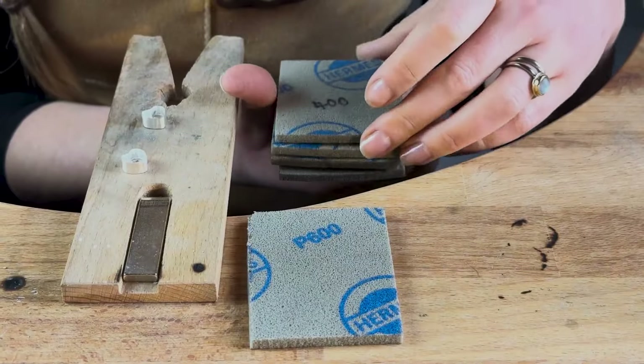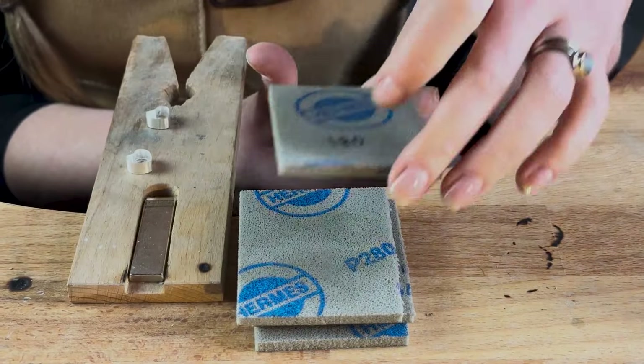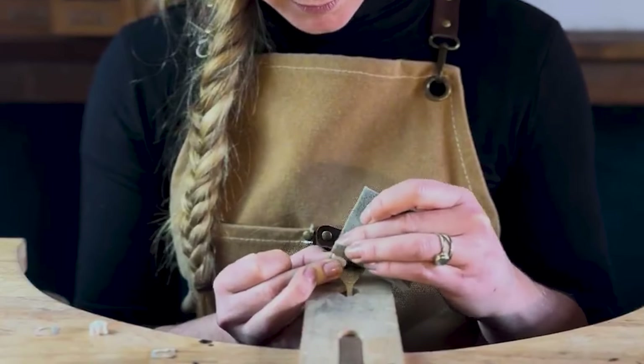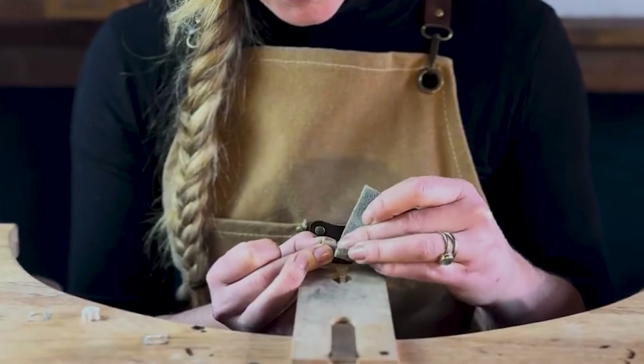Once you're happy with your settings, it's time to polish. I'm using emery sponges here, as they're particularly good for getting into tricky angles and curves like the ones on a heart. Working from the coarsest grit up to the finest, sand the back and the sides until all the file marks have disappeared and they begin to shine.